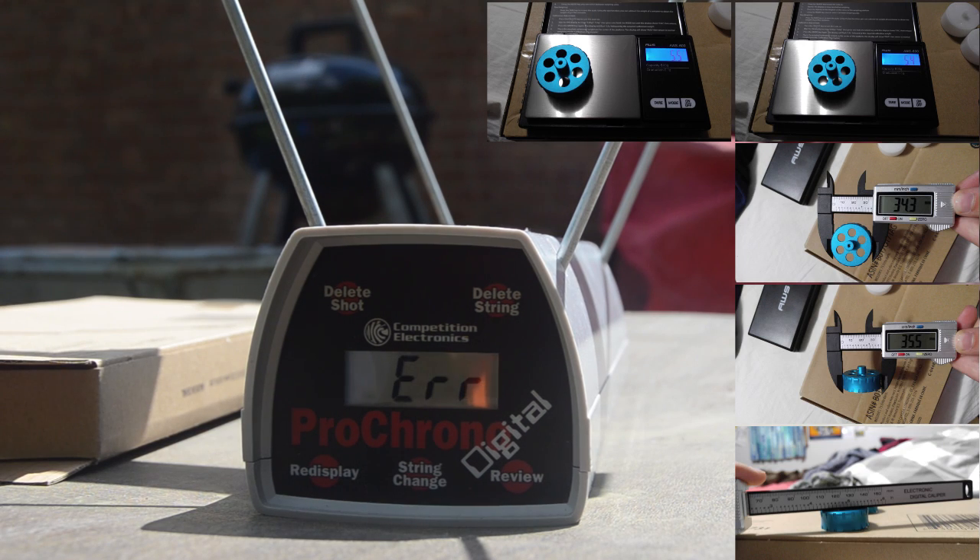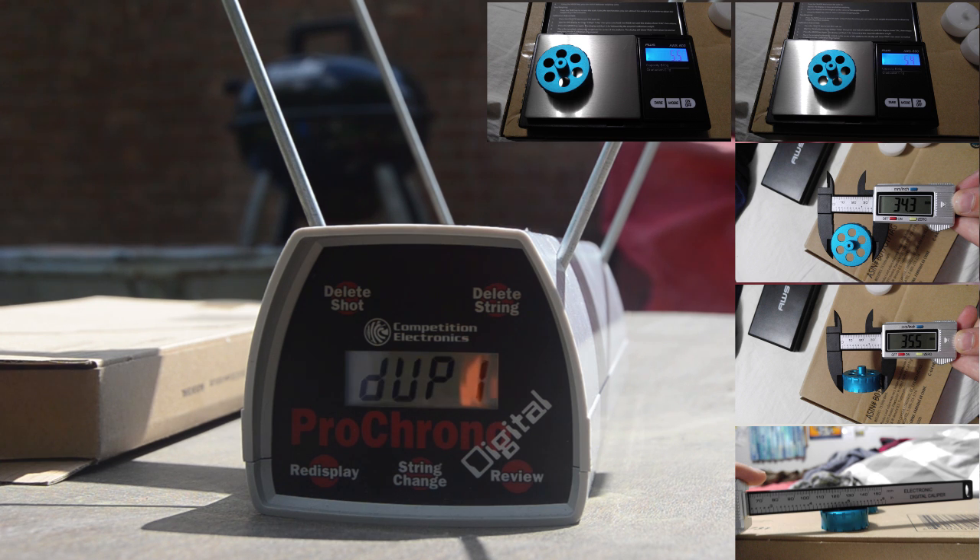Next we have the two Artifact wheels. The Artifact straight grooved had an average of 125.3, with a maximum of 128 and a minimum of 111, and a standard deviation of 5.0. These were a 15.8 FPS average increase over stock, so that's pretty good.